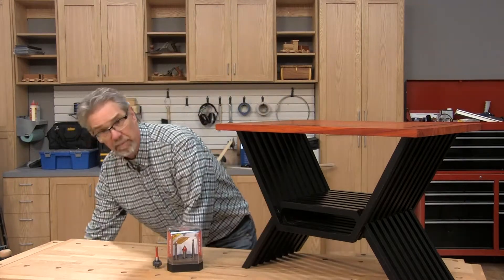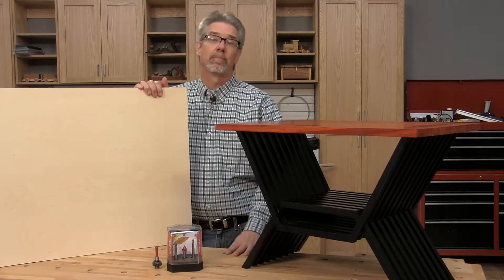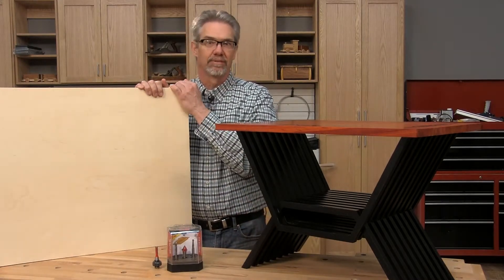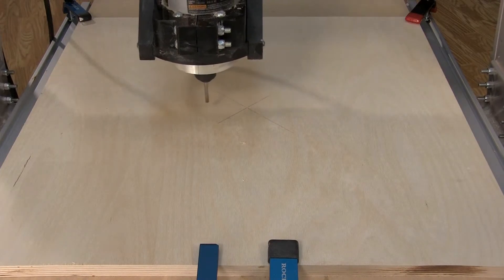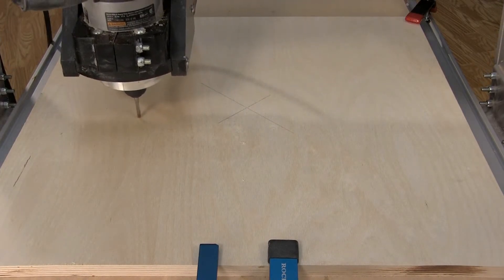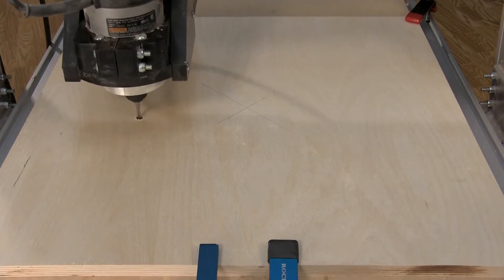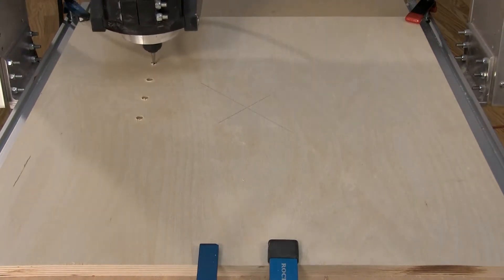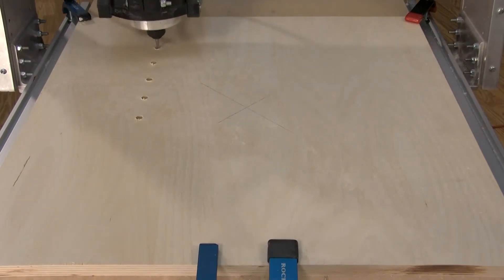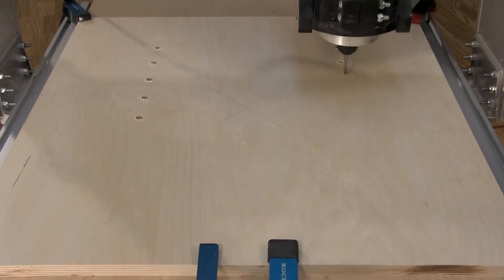We get started by making the legs from half-inch Baltic birch plywood. There are 19 of these leg components, so let's get busy. With all of the machining efforts, you start at the center of the board you're using. There are two basic leg components — the upper and lower legs that make up this table. Both start out with a quarter-inch spiral bit in the CNC machine, boring three-eighths diameter holes.